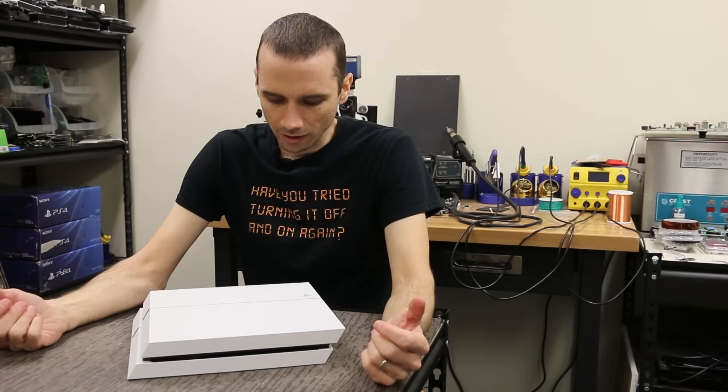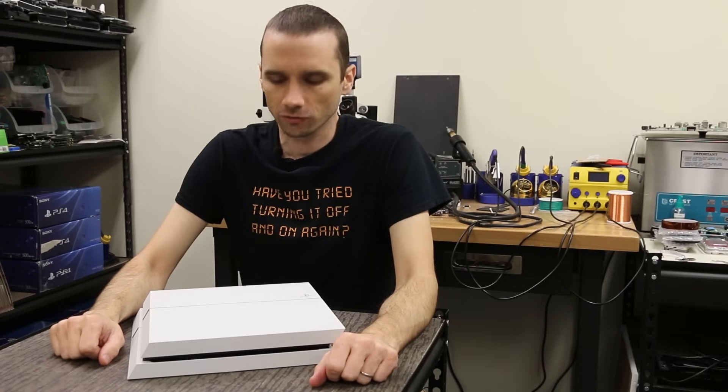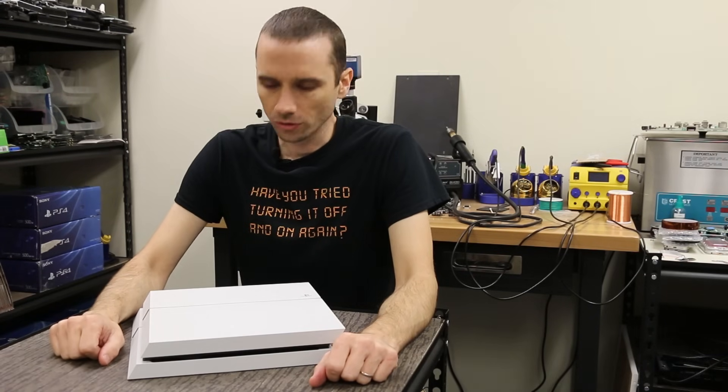Hey guys, this is Steve with Tronix Fix again. Today I'm going to be tearing down a PS4 1215A. I'm going to show you guys the easiest ways to tear down this thing and the things to avoid when you're tearing it down. This one's a lot different than the other models of the PS4, so I'll show you all the tips and tricks to make sure you can tear it down without causing any other problems to your console.